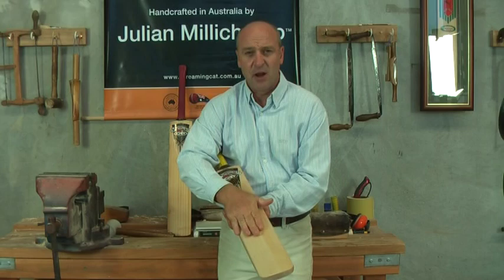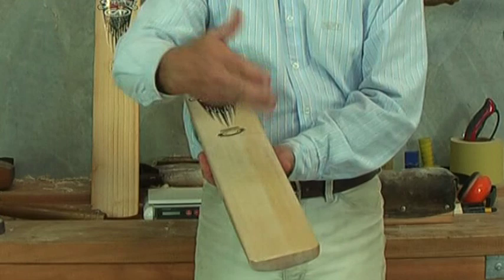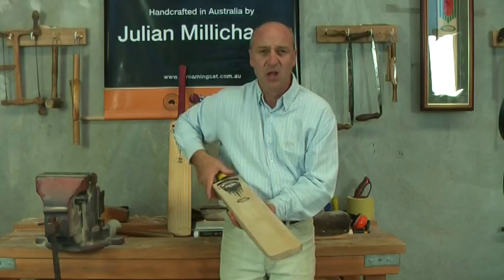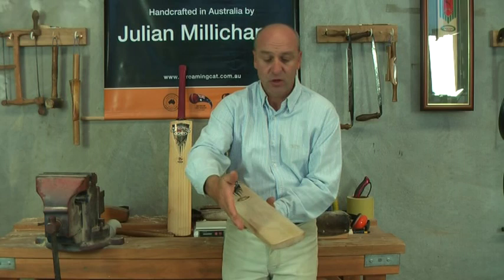The second option is to apply a modern facing — a self-adhesive clear sheet applied to the bat. This doesn't soften the willow and will leave the bat almost ready to go straight into the nets with minimal preparation. However, the toe, the edges and any other exposed timber, including the back of the bat, must have raw linseed oil applied to it.